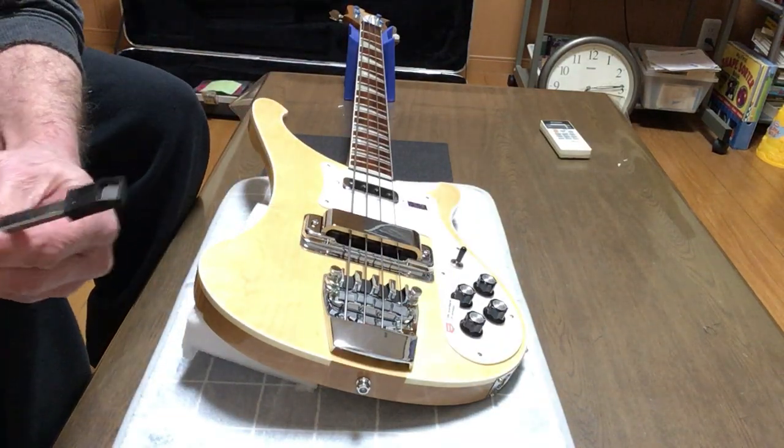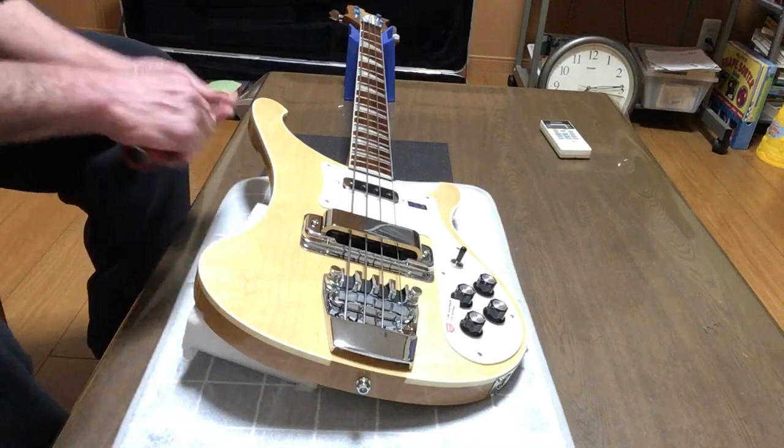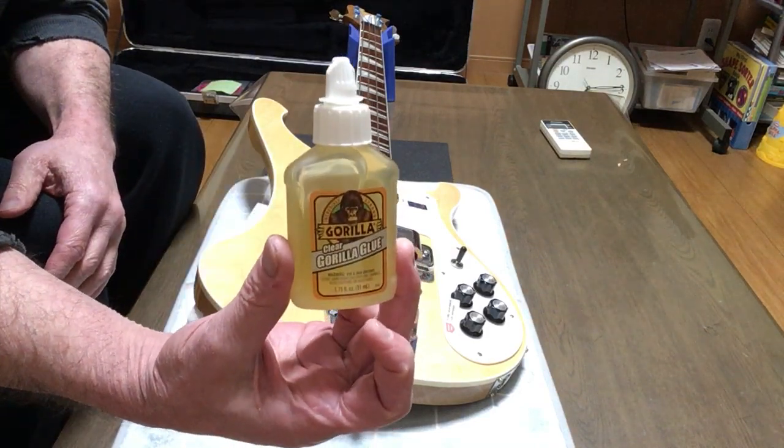If you want to fine tune it, get a 9mm chisel and just chisel off what you don't want. Don't worry about chip out — you can fix that with Gorilla Glue.